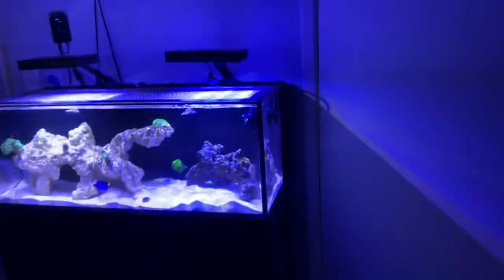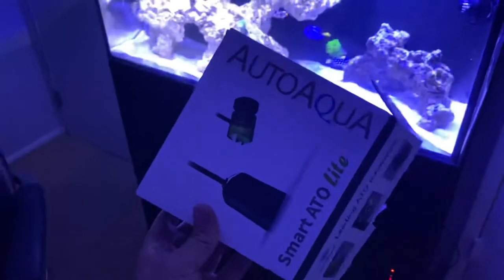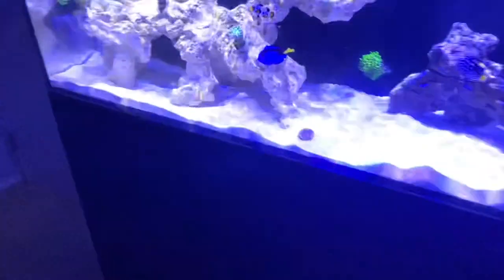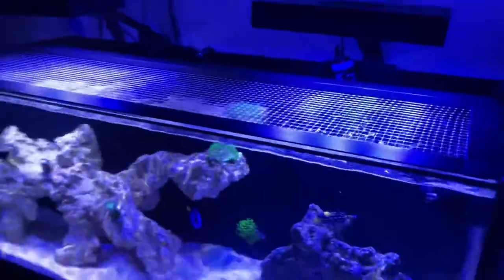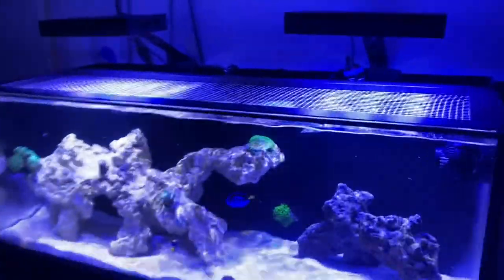For the auto top-off system, I have the Auto Aqua Smart ATL, which I bought on Amazon for about $70. It has a small pump that sits in a bucket underneath, and a small green sensor that detects when the water level drops. When it does, it pumps fresh water in to top it off — for $70 you really can't beat it.